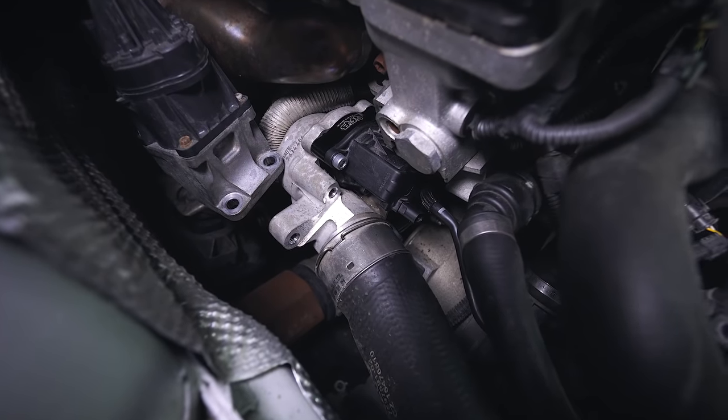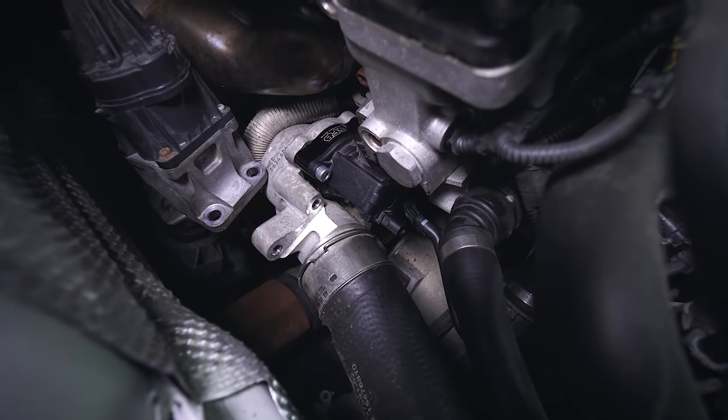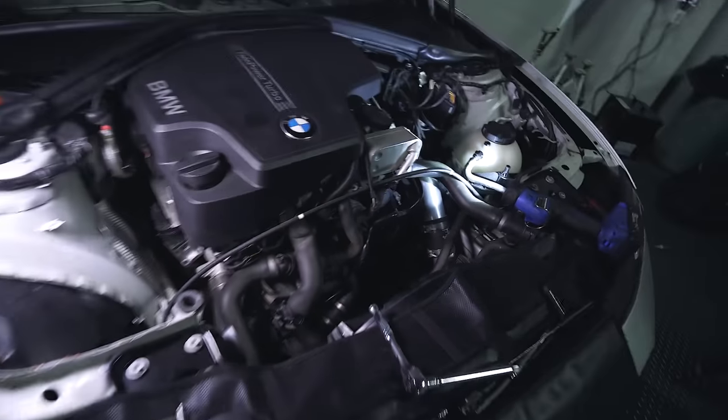At this point, the Go Fast Bits diverter valve is fully installed, as you can see here. Now it's time to reconnect all the connections, re-secure your wastegate, reinstall your inlet and intake, and then you're done.